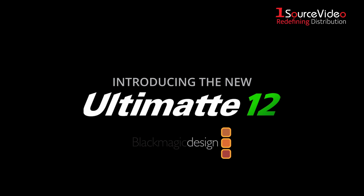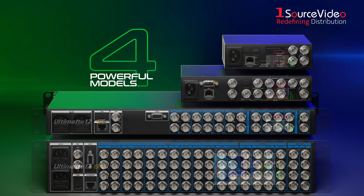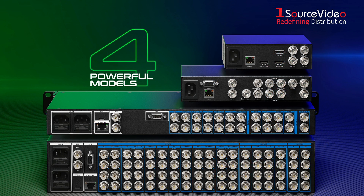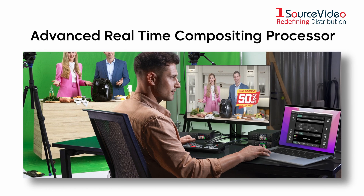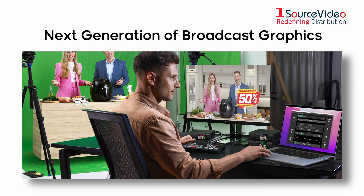Introducing the all-new Ultimat 12 line from Blackmagic Design. Four new and powerful models. The all-new Ultimat 12 is more than just the world's best gear — it's an advanced real-time compositing processor designed for the next generation of broadcast graphics.